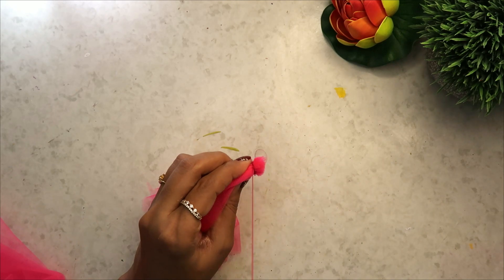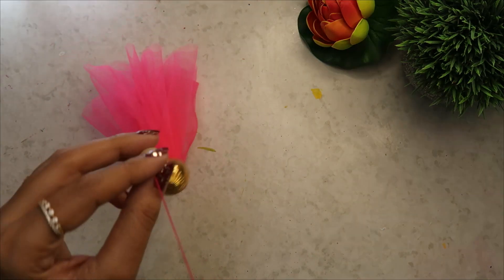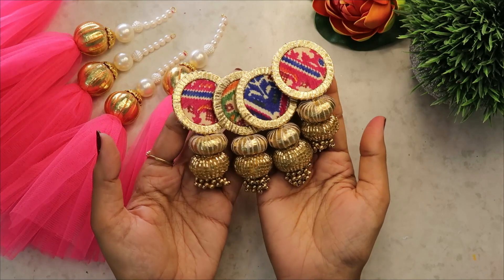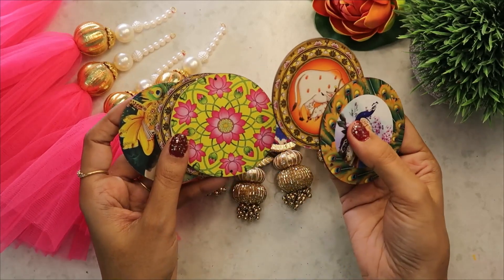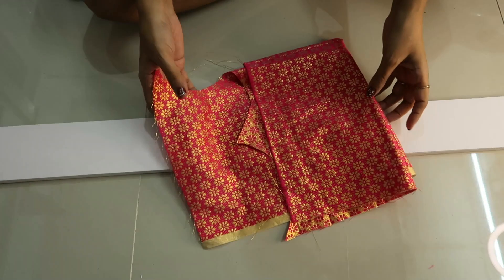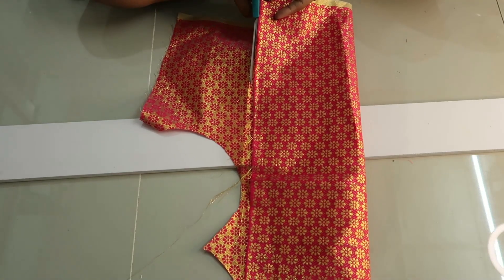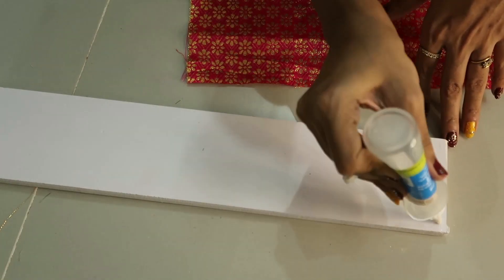Har baar hum log oon ke aur dhaage ke tassels banate hain. Is baar meinne socha kuch alag kiya jaaye. Toh meinne yaha pe net ke tassels is tarike se banaye hain. Upar aapne dekha ki meinne ek katchi silai ki aur usse fabric ko shrink kar liya. Is tarike se golden beads aur jo bhi mere paas tha — yeh white beads jo aap dekh rahe hain, yeh sab mere purane tooran ke hain — meinne yaha pe use kiya hain. Inka link bhi share kar dungi. Yeh cheezein meine local kraft store se leke aayi hoon. Online lene pe thodi mehngi padti hain. Is tarike se ek meter fabric mein se tukda tukda kar liya hain — bilkul bhi waste nahi hone diya.